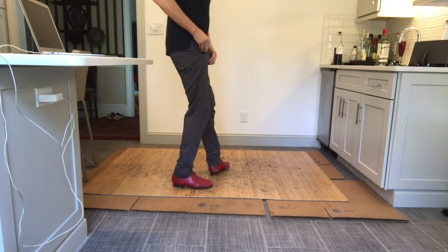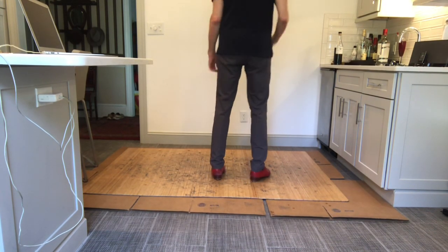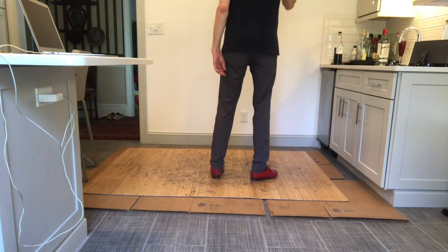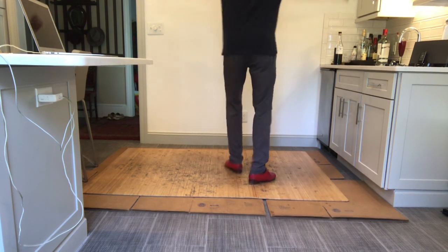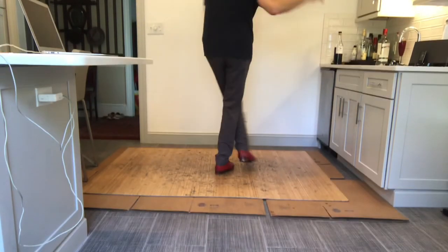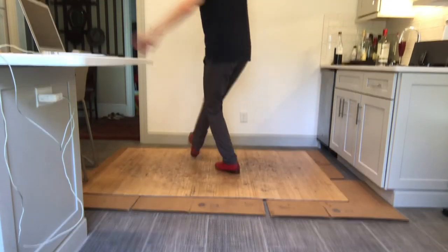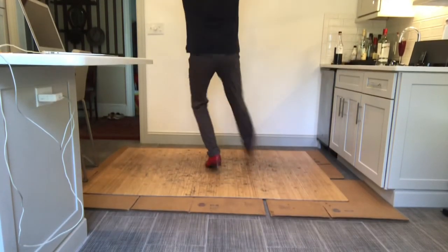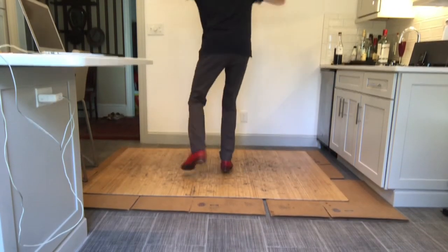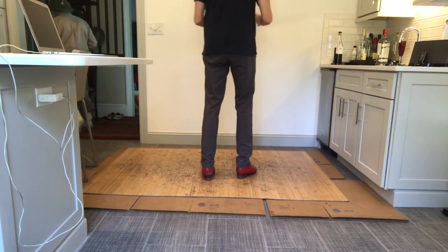Let's record some music. Five, six, seven — one and two. One. One and two. Six, five, six, seven.